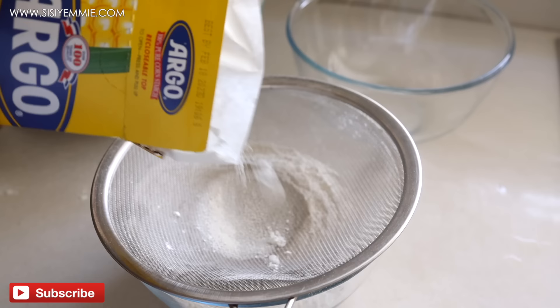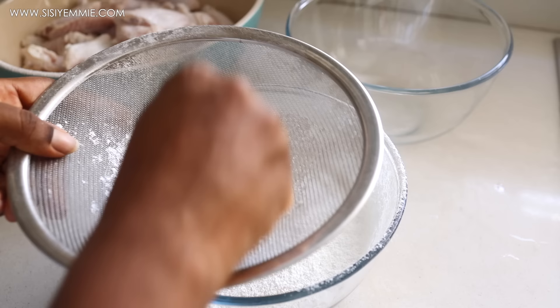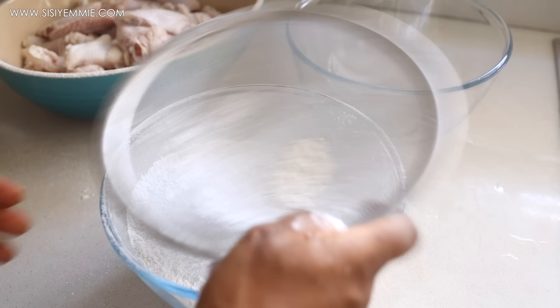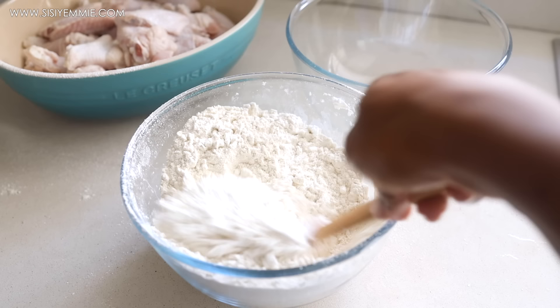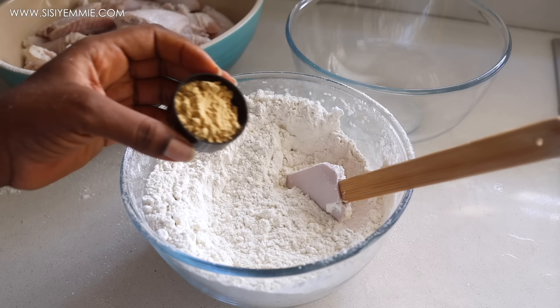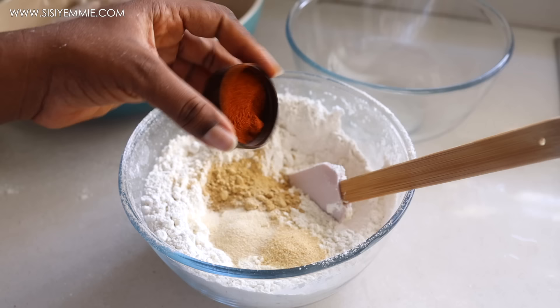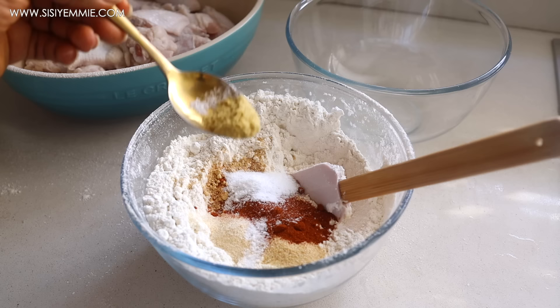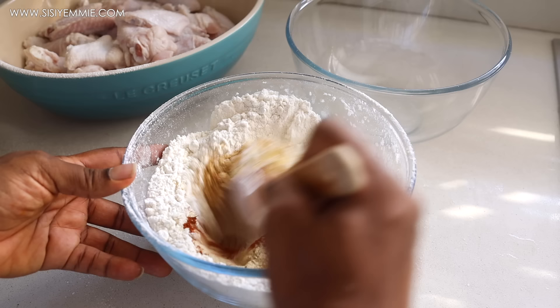Next I'm going to add some corn flour — this is going to make the chicken extra crispy. I'm going to sift that as well. Now I'm going to combine everything together and season our flour. Every stage in this process is going to be seasoned. We're going to add garlic powder, ginger powder, onion powder, paprika, salt, and chicken bouillon. Mix everything together — you can add more spices that you like or omit some, but these are my basic spices for coating the chicken.